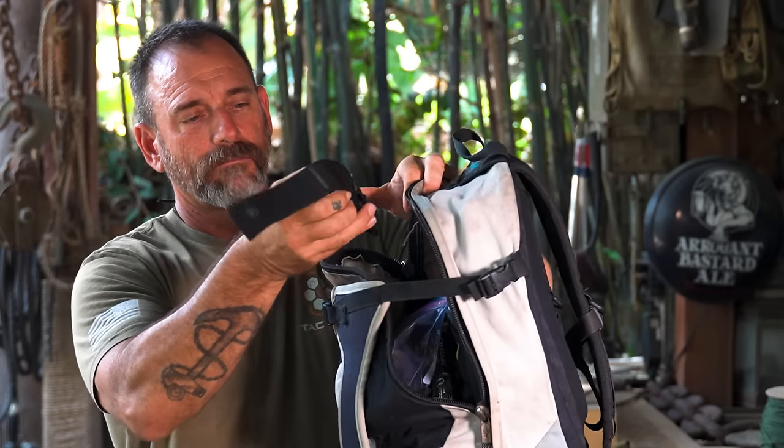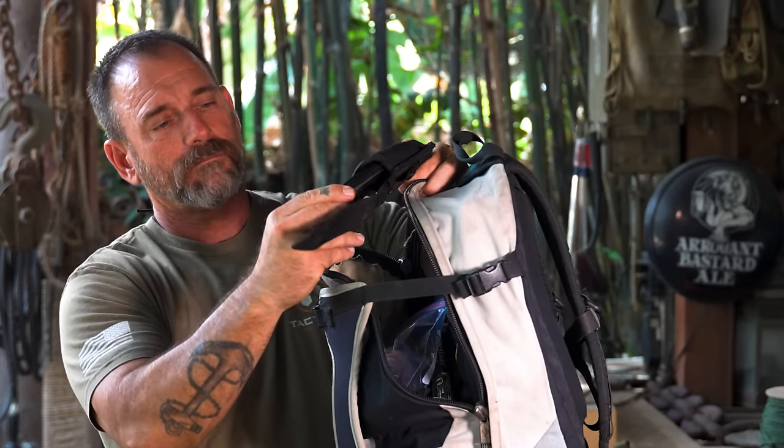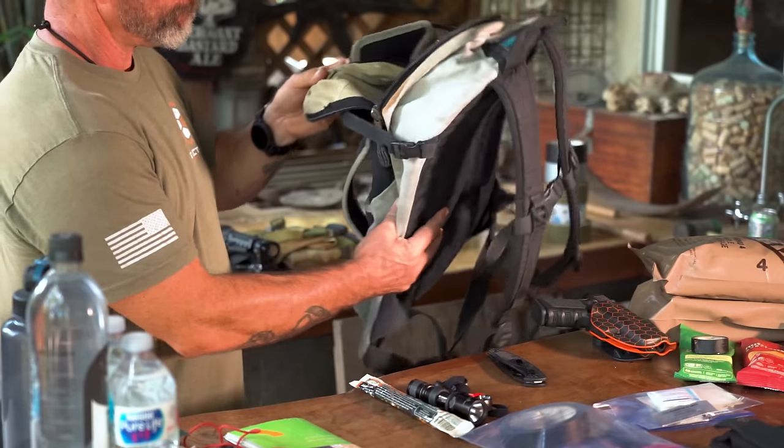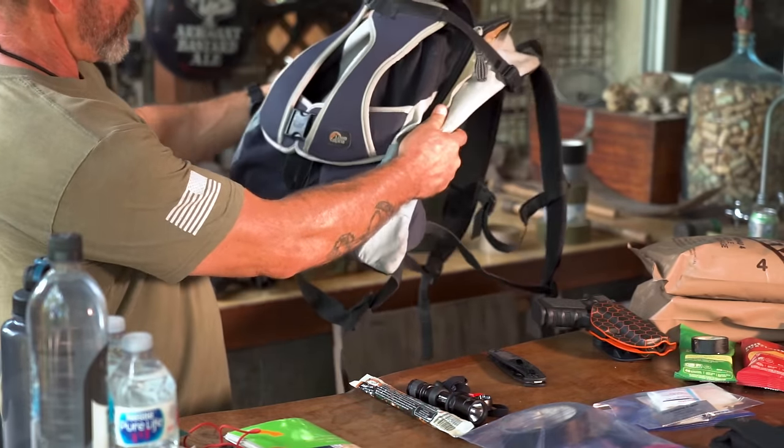I've got my own EDC stuff that I'm always going to have on me. But if I need something more, this is what's going to go in my car. So this is my getting home or getting out of a situation setup. This is set up for me and my particular environment. Here in Southern California, you don't have to worry too much about winter snaps and things like that. In your own environment, you're going to have to deal with things as they make sense. But you don't want to be carrying just a crap load of stuff — you want to be as minimal as you possibly can.